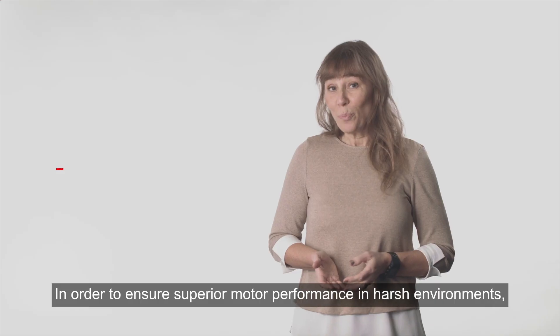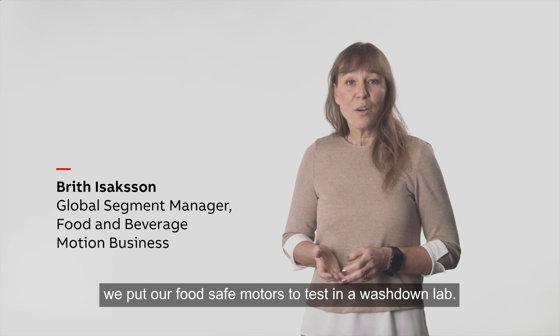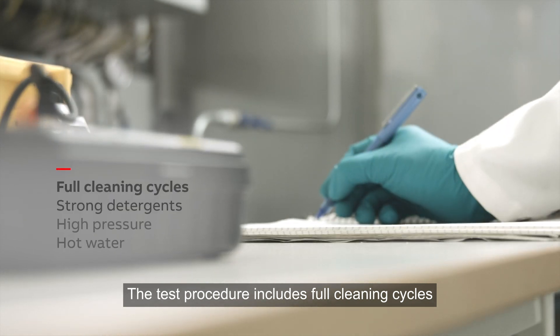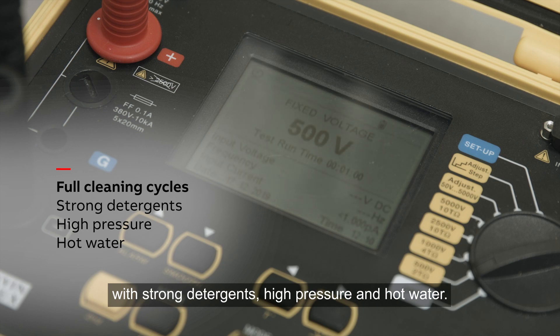In order to ensure superior motor performance in harsh environments, we put our food safe motors to test in a wash down lab. The test procedure includes full cleaning cycles with strong detergents, high pressure and hot water.